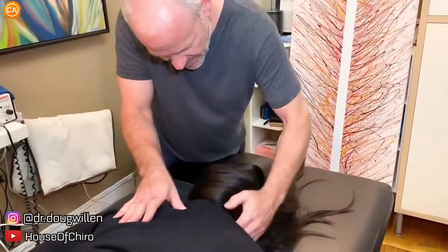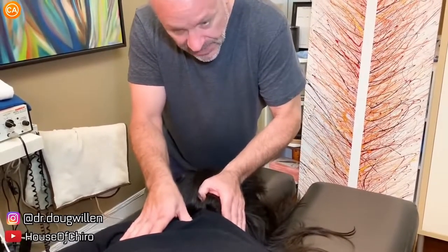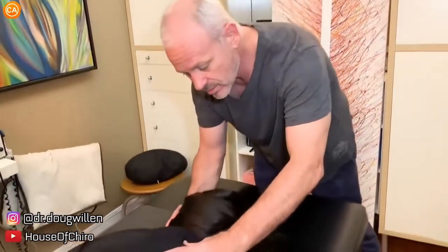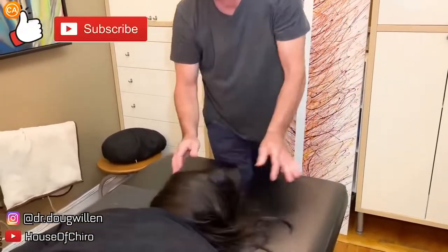Right here — I think it's just a push. Got it. Let's do one here now. Got it. So now lie on your back.